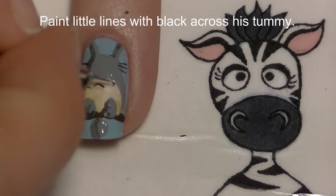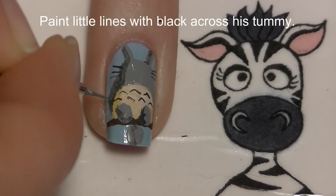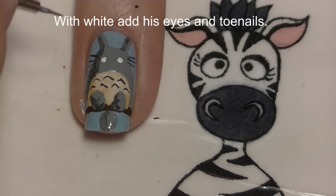Now paint his black tummy lines — using black, just paint little angles pointing up. Then add his eyes with white and also his toenails.